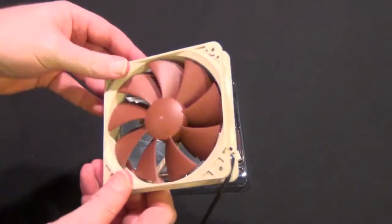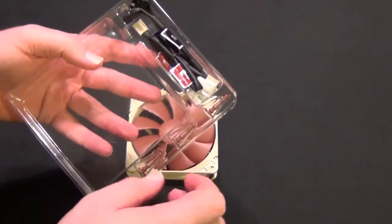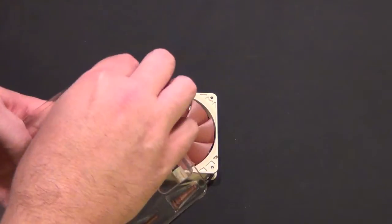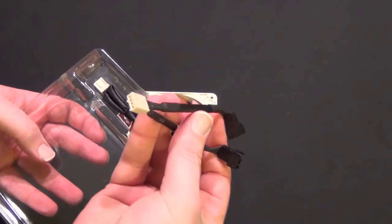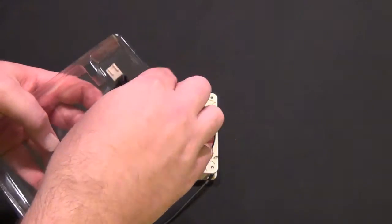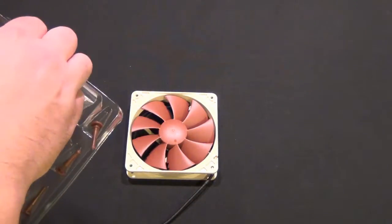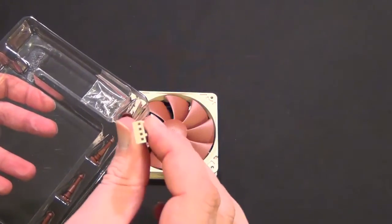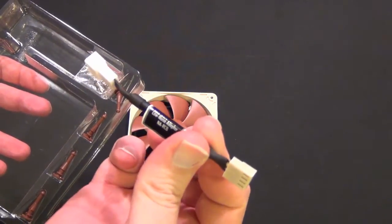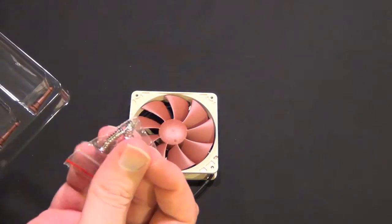It is an extremely good case fan. It has the SSO2 hydro bearing. You get rubber grommets, a Y 4-pin to 4-pin adapter, an extension 4-pin to 4-pin cable. This is a PWM fan. You also get a 7-volt low noise adapter and your screws.